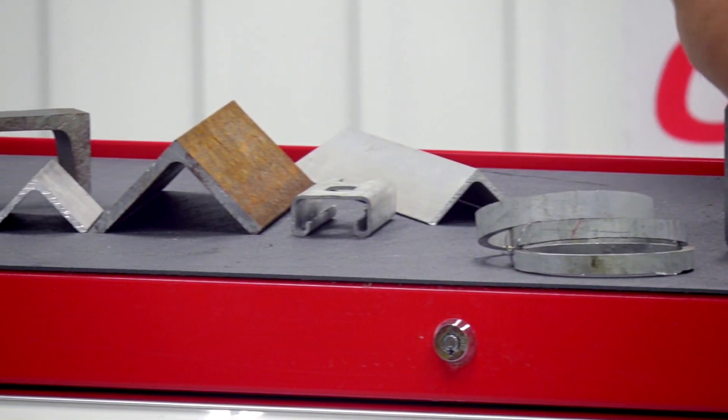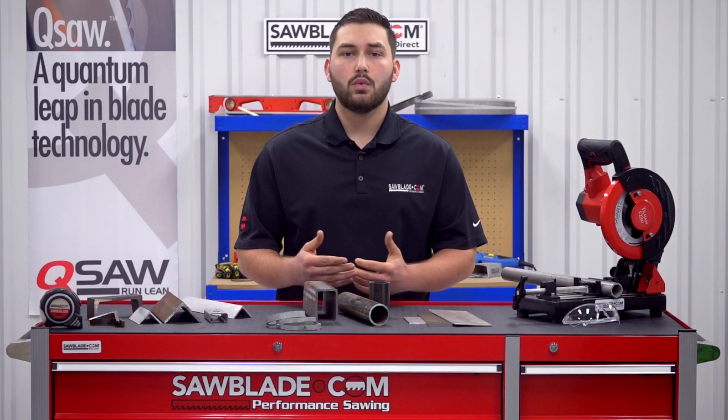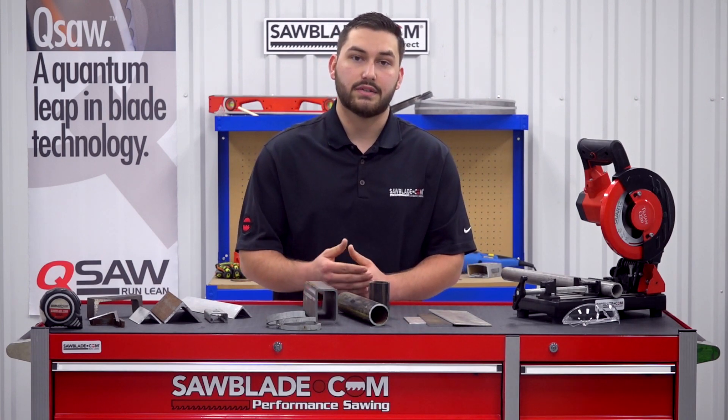Things to take into consideration are material shape, flats, and welded seams. A general rule of thumb is to reduce the number of flat sections the blade will contact during the cut.